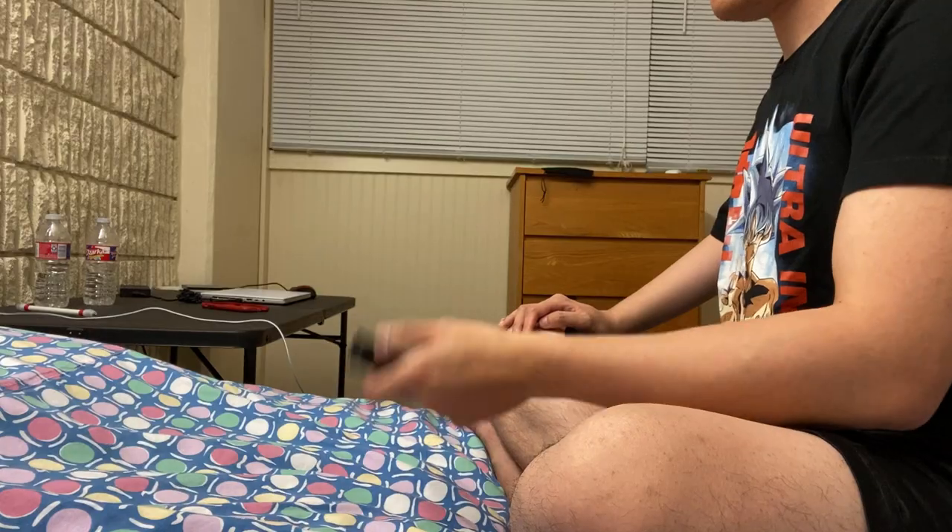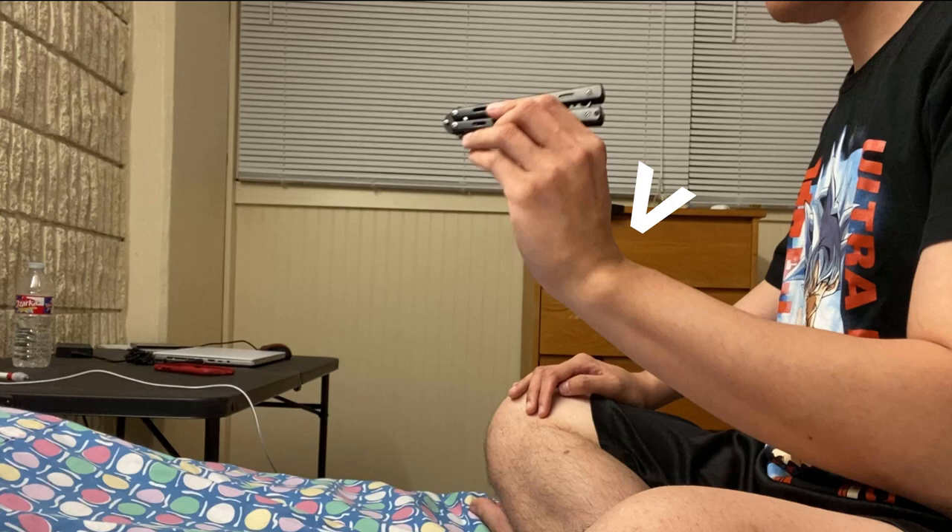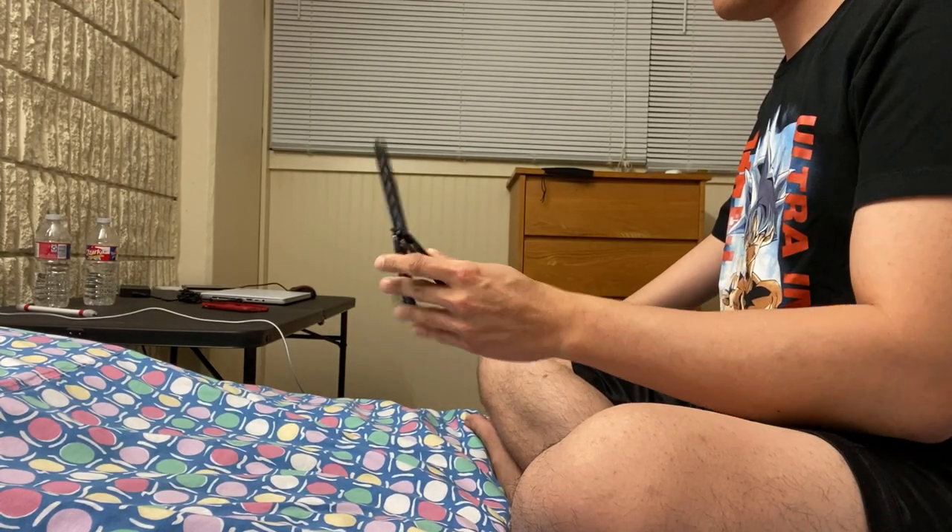The second thing I changed was bending my wrist a little bit more upward. When I flicked the knife down with this adjustment, it gave the knife more momentum to go around and over my thumb. Since I still couldn't do the Y2K rollover consistently and smoothly, we still needed more practice.